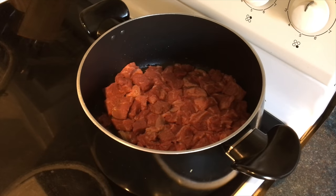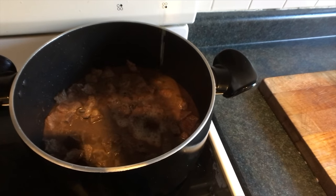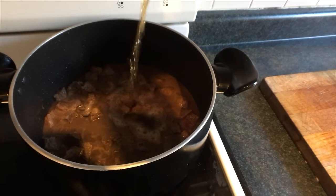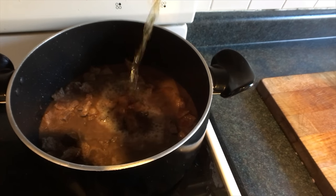When you sear it on all sides, it creates this dark crust kind of thing. Apparently it tastes better than if you don't do that. The problem is I don't know what I'm doing. I think I really messed up the searing by putting in too much liquid, so I'm just going to put in the beef broth and let this simmer on low.